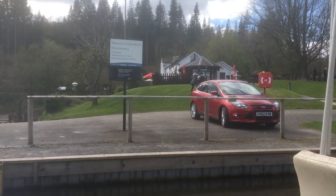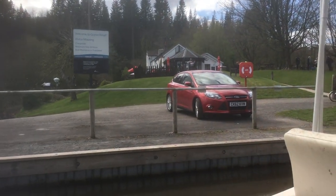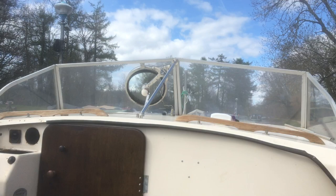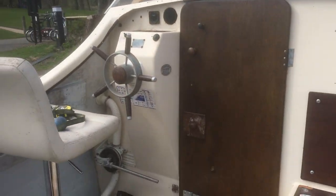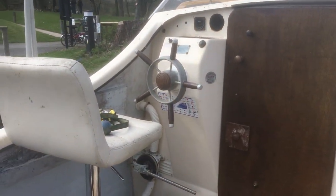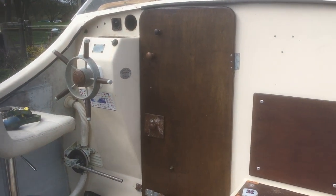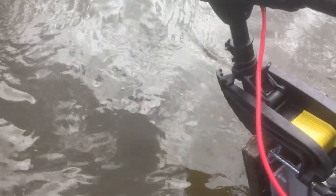This is Goitra Wharf. We take the canopy down for the day. This is my first ever outing on the boat. Going up to number four — it's turning up nicely.